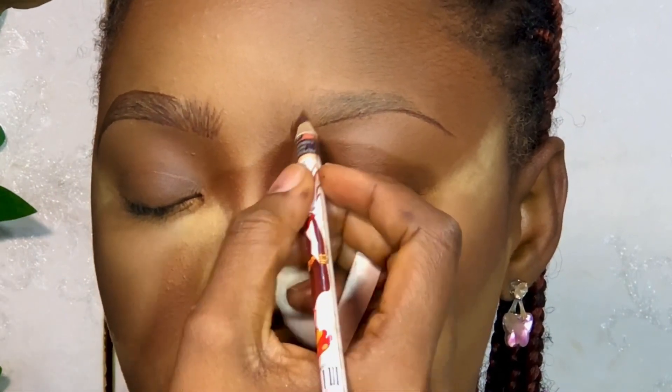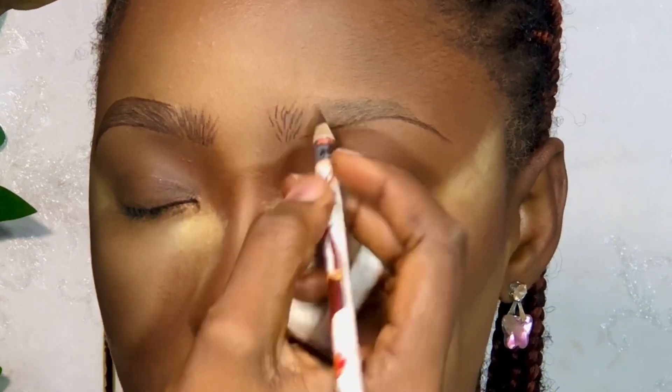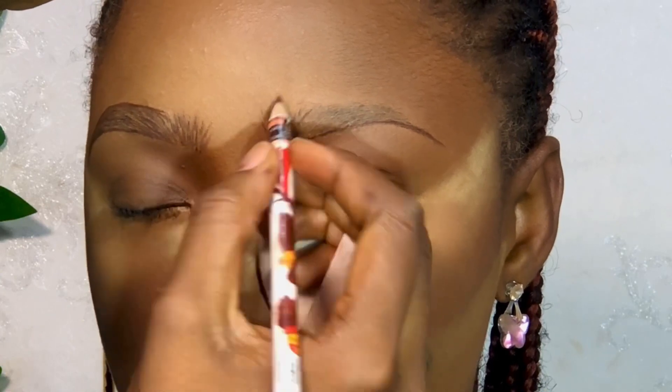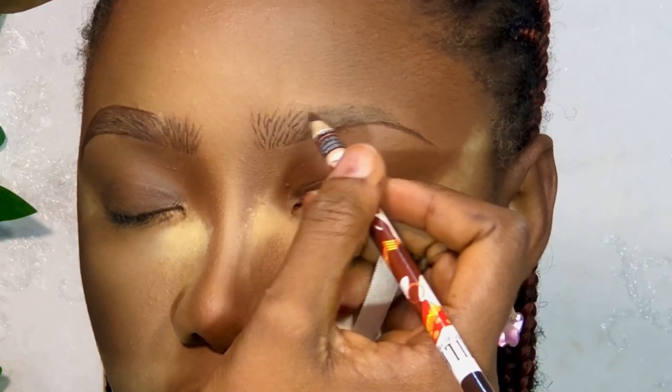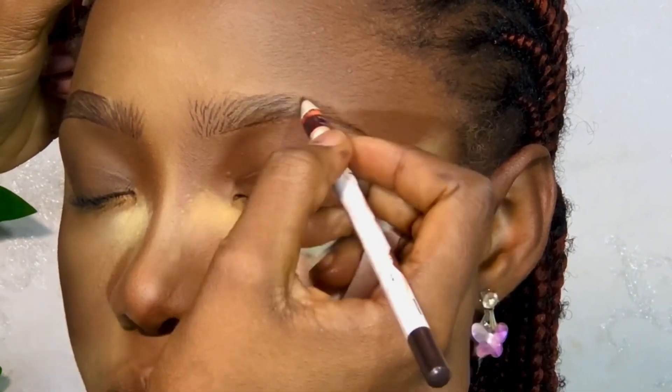I went over to the second brow and repeated the same process. Take your time to make strokes — make sure you're making the strokes look like your natural hair. Look at how short and precise I made them, then I worked my way through the other parts of the brows making the same strokes.